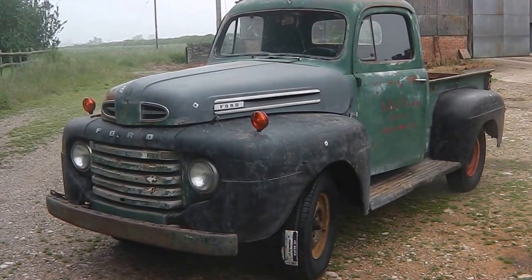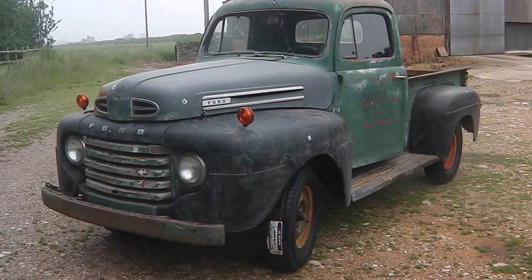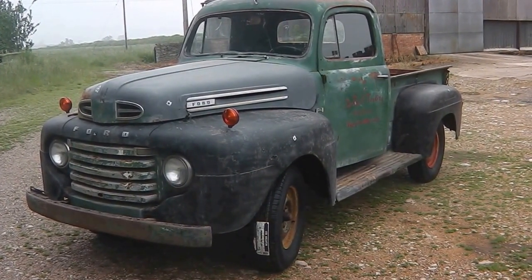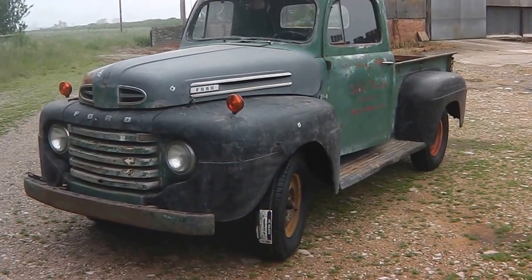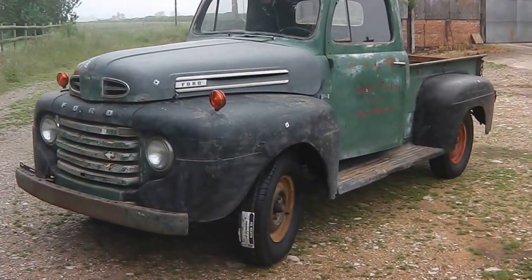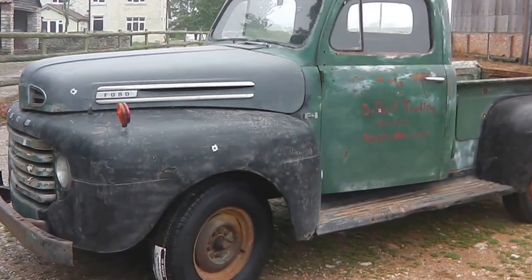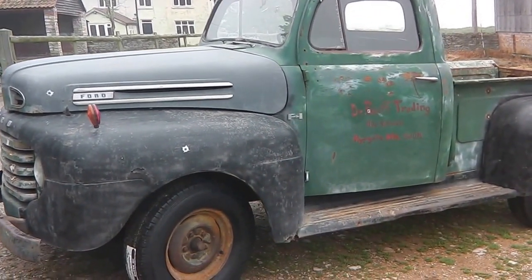What we have here is a 1948 Ford F1 pickup truck with the original V8 flathead 239 cubic inch motor, recently rebuilt a couple of years ago. It runs like a top — a very, very nice, solid truck.